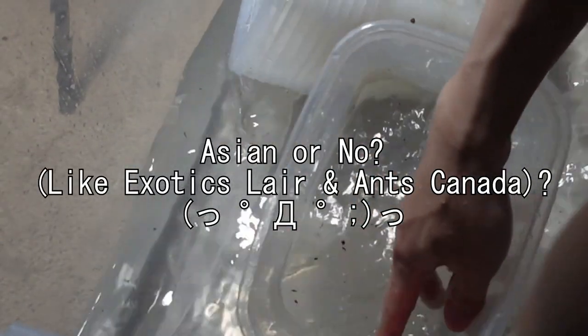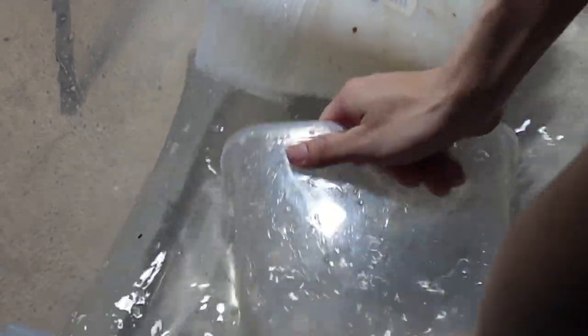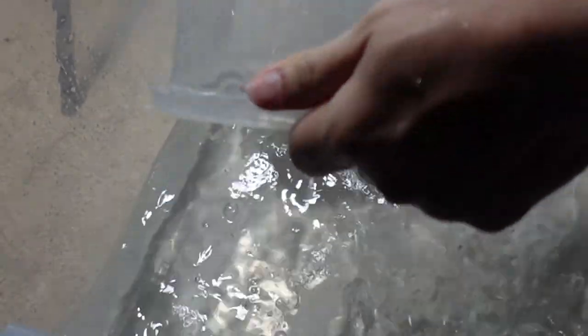Next question: are you actually Asian, like Exotics Lair and Ants Canada? Yes, I am Asian. I hope that answers your question — that's kind of a strange one.